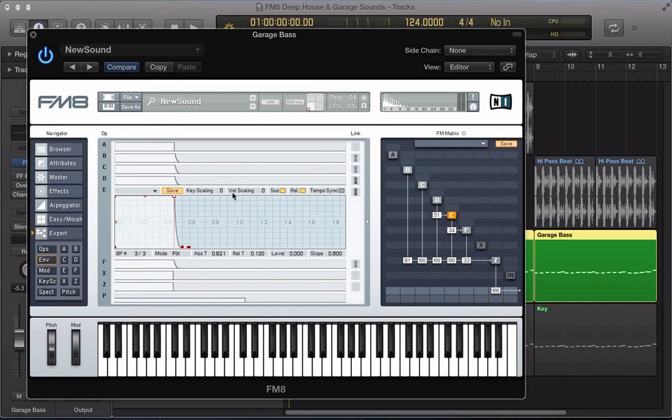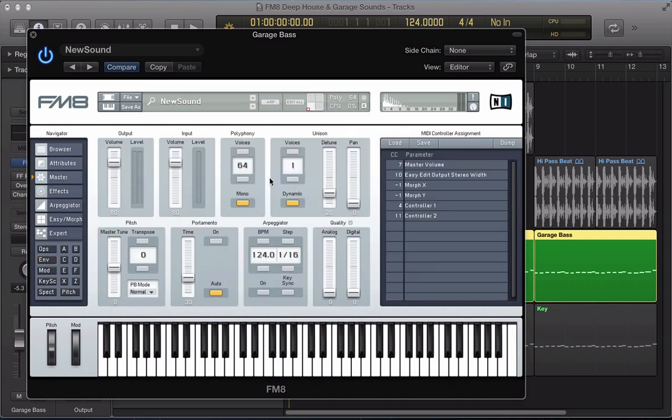Link the envelopes for operators D and E together, and then just pull that sustain right down so we're getting that nice kind of stab sound. Let's move to the master section now — make the sound monophonic, give it two voices, push a bit of digital into the sound. That nice crunchy top end, and we could actually transpose the whole synth down by one octave here as well.